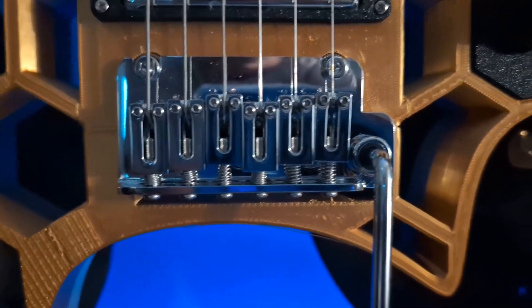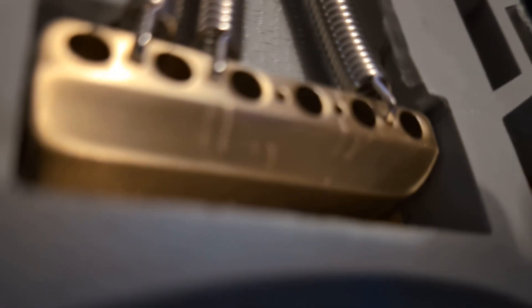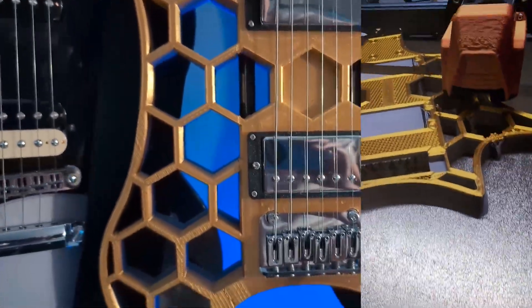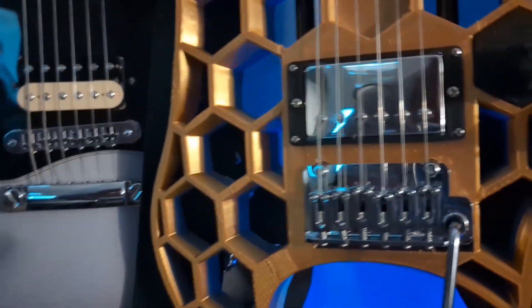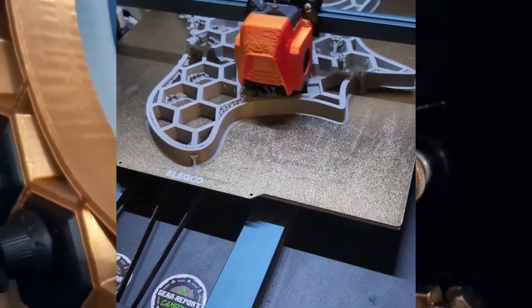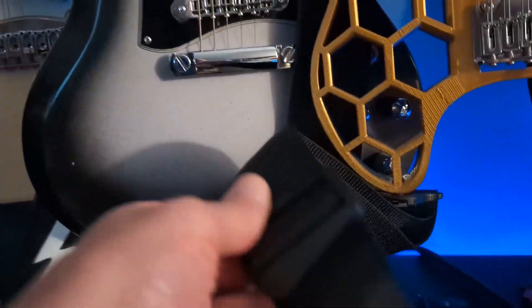Down here is the output jack — that's a standard guitar output jack. This is a standard two-point tremolo system from Osval, with a brass block on the back. The top is made of a gold-colored PLA silk. PLA silk is not necessarily the most structurally sound — it's not super stiff, it's a little more pliable. It's made to look awesome, not to have great engineering qualities. So you'll see that the first little over a third of the body from the bottom up is PLA Pro, a much more structurally sound PLA version.